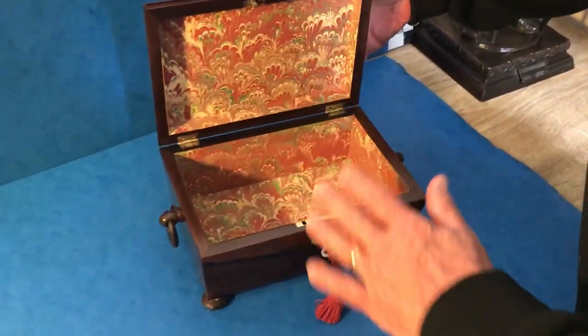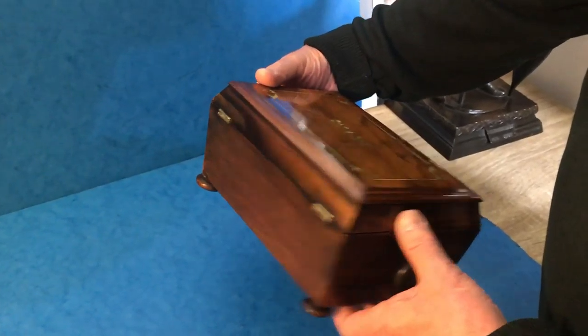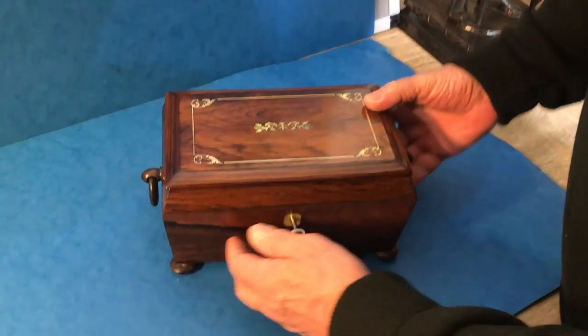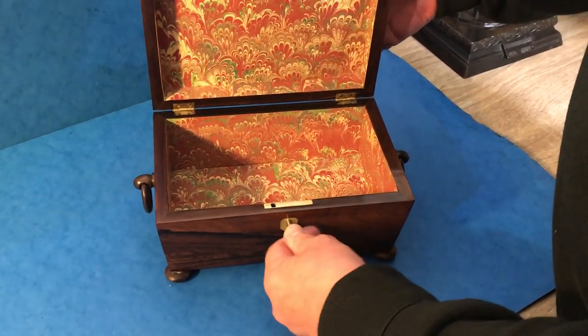It's got a working lock and key, we've relined the interior, and it has these lovely little ring handles to the sides. Pretty little box — would make a lovely jewelry box or keepsake box. Thank you very much.